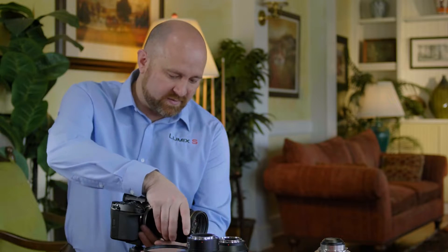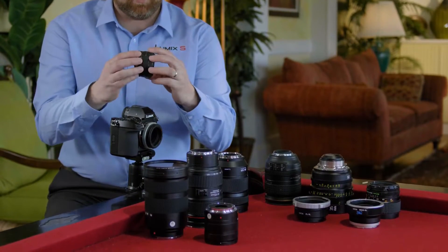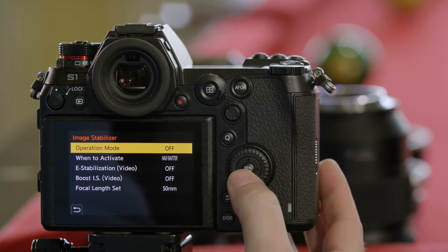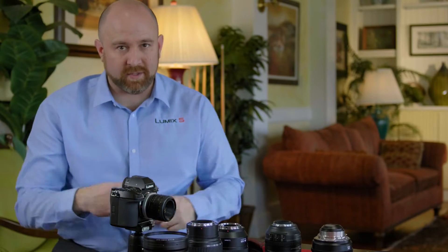That's why with a lens like this, you're better off using a prime lens — in this case a 50 millimeter. Go into the camera stabilization, make sure you have it set to 50, and now you're ready to go.